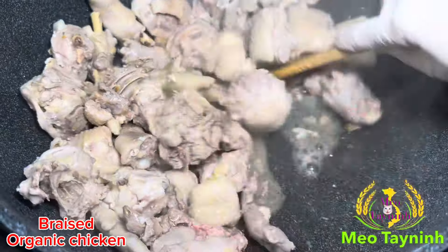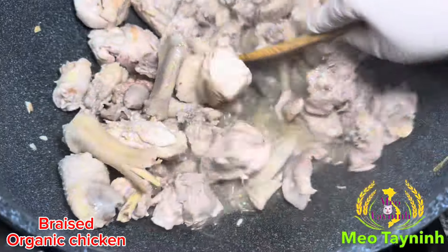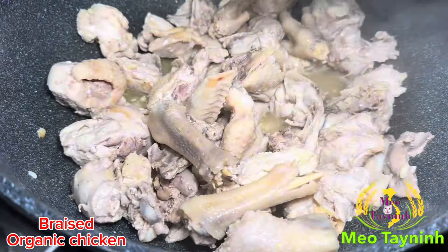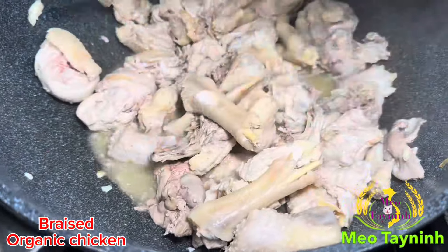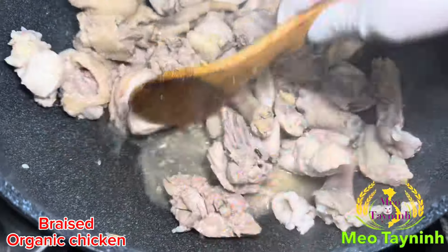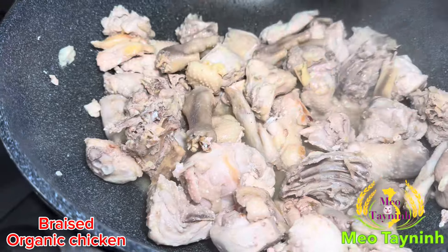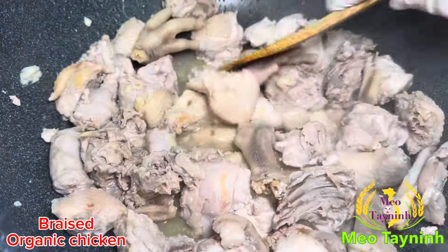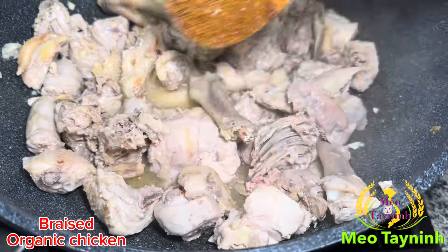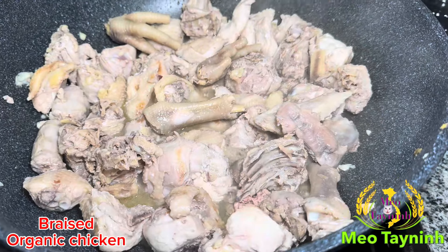This one you can caramelize with the chili and what is it called — the green onion. That's the best too. Tracy, you want braise or you want to caramelize? Ram with the cocoa soda. Tracy says she wants braise with the cocoa soda. Tracy is in the back of me, that's why I asked her.